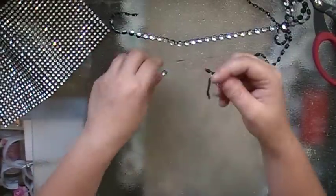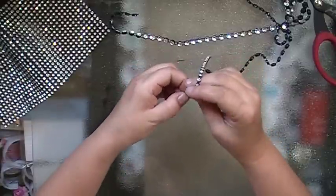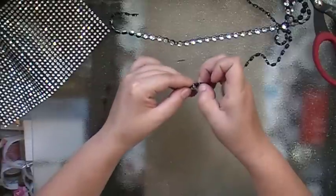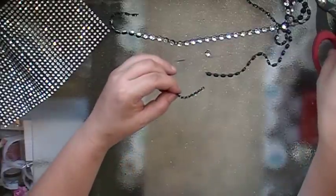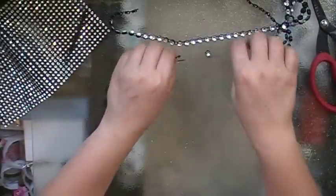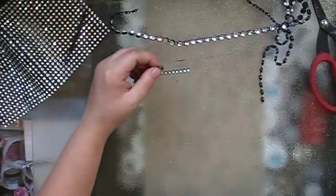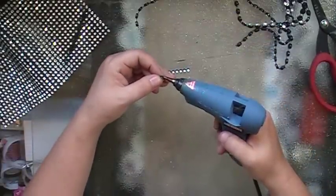I'm going to measure around. It looks like it's about seven little blings to go around. And I'm just going to start hot gluing right on the side of it.